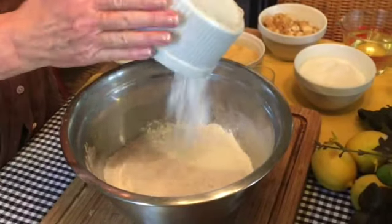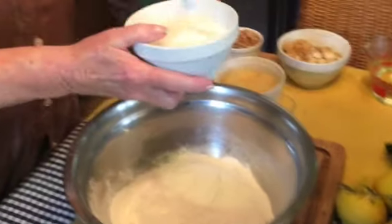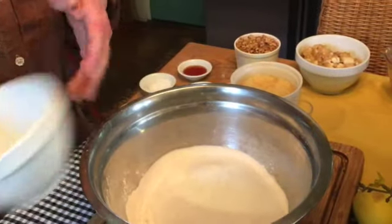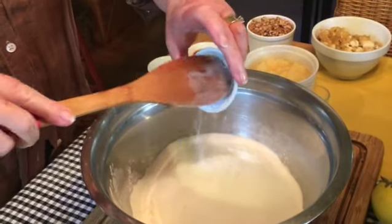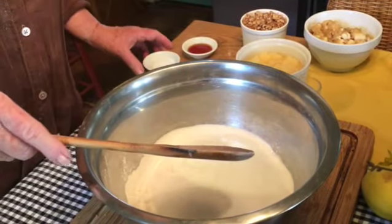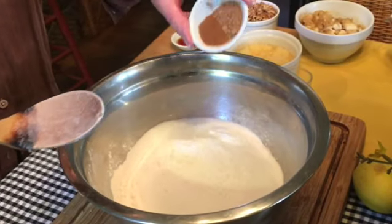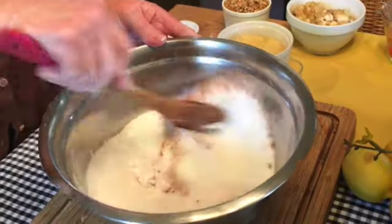You'll start by adding your three cups of flour to a large mixing bowl, then your sugar, and all your dry ingredients — your baking soda, your salt, your nutmeg and cinnamon — and you're going to mix this all together.